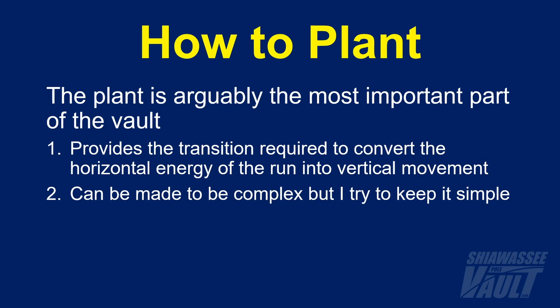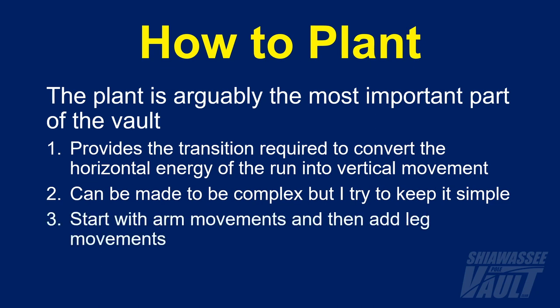Now the plant can be made to be a very complex movement, and it is a technical one that can be broken up into several parts, but I like to at least start by keeping it as simple as possible and describing the plant as one motion. I introduce the plant to vaulters by starting with arm movements and then later adding the leg movements.